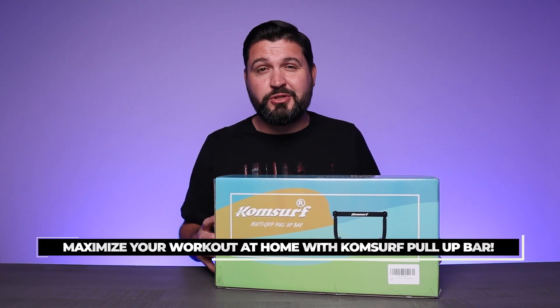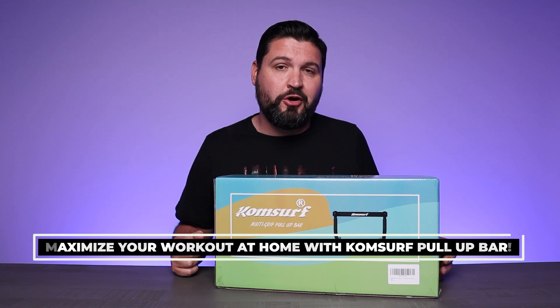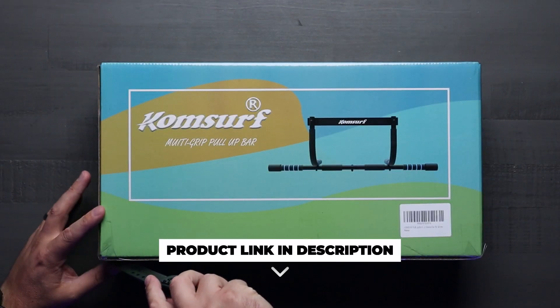What is going on guys, so today we're checking out the CompSurf doorway pull-up bar, which is an absolute game changer to your at-home workout sessions. With that said, let's check it out and get the package open.